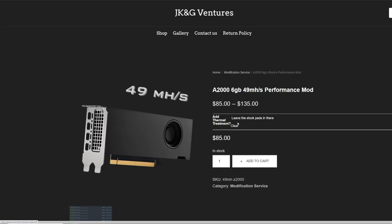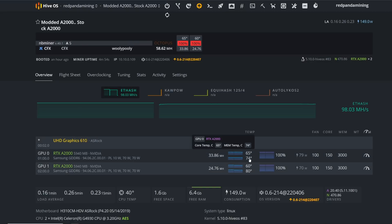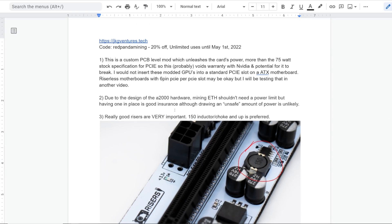JKNG Ventures just added an option to replace the thermal pads with Pro Limit Tech PK3 pads while they're in there performing the mod. That adds an extra $50, so it's $135 total for the whole mod plus shipping. That's a pretty hefty bill, but you're going to get lower memory temperatures and a lot more hash rate. If you know how to do this mod yourself, then go for it — most people don't have a soldering station though.